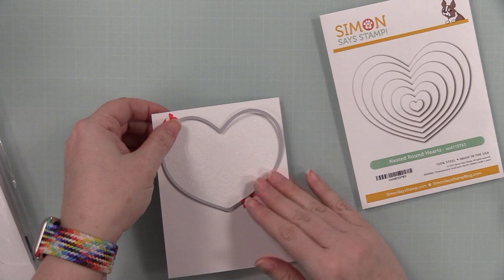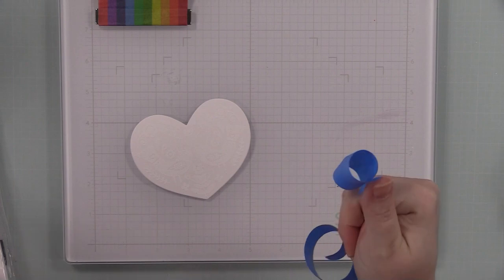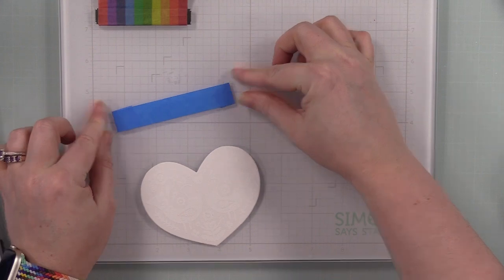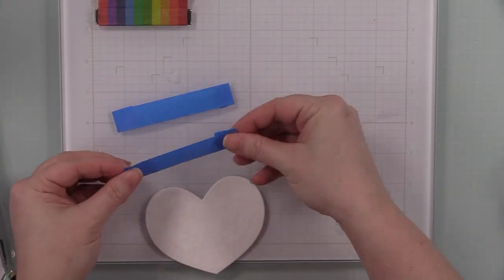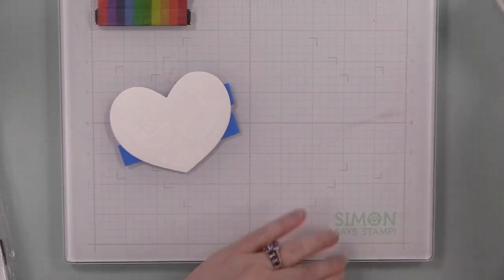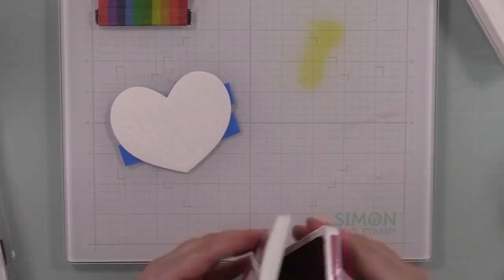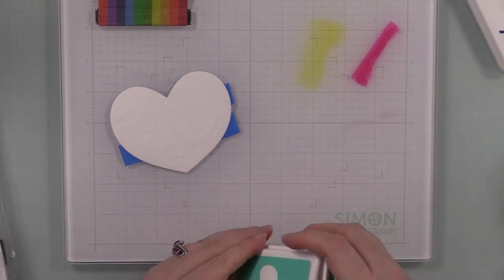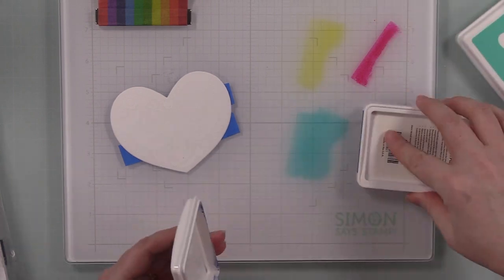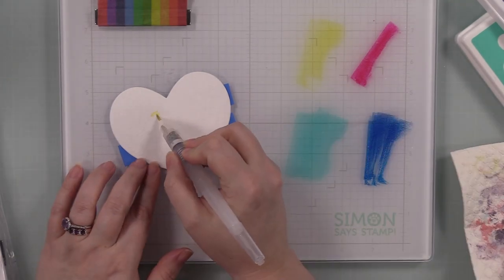After I was done heat embossing, I die cut it with one of the nested round hearts wafer dies. I took my Simon glass mat and put a couple pieces of painter's tape sticky side up onto it just to hold this heart in place, and then I can apply the inks - four different colors of positively saturated inks. I've watercolored with these in other videos; these inks are water reactive - you can ink blend with them, watercolor with them, stamp with them.